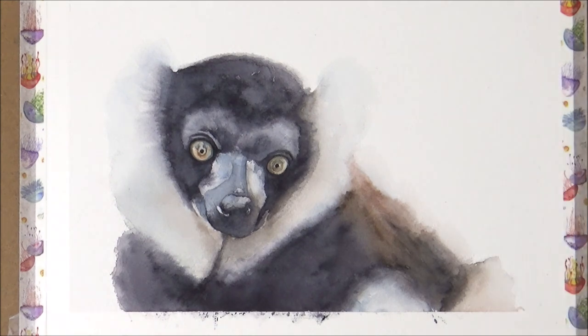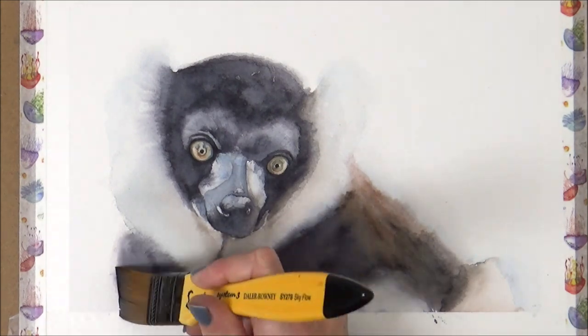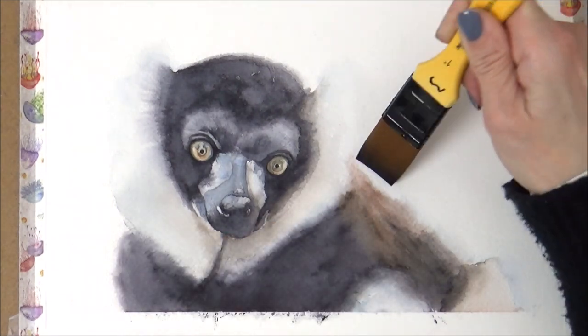Last of all, I added a mixture of indigo and French ultramarine to the area on the right-hand side above the lemur's body. This was to help tie in the color scheme, and I blurred it out to nothing using my flat brush on the rest of the white paper.